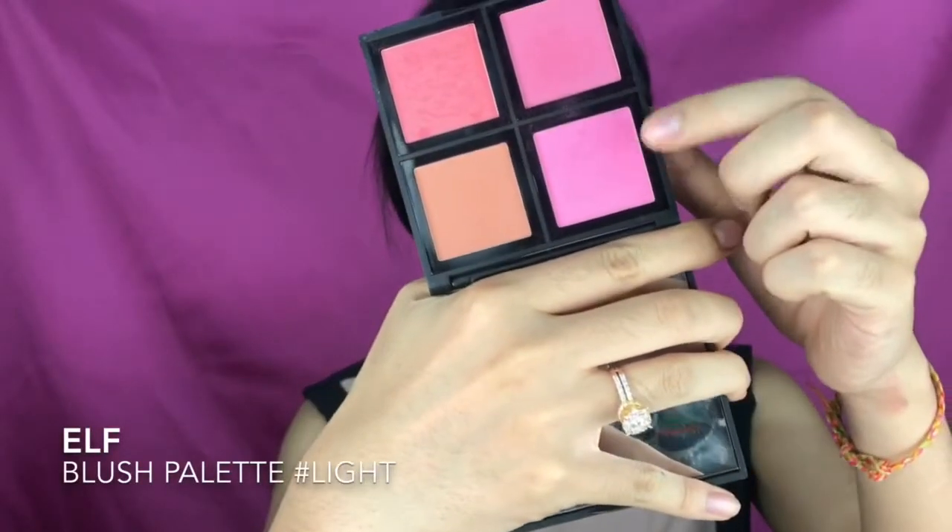Now I'm bronzing and contouring my face using the NYX Artist Contour Powder — I fast-forwarded that part. I'm also contouring my nose using the brown shade from that makeup kit, then highlighting my nose bridge and cupid's bow.